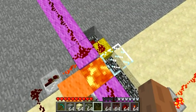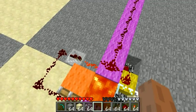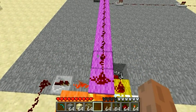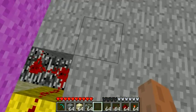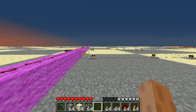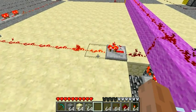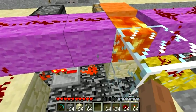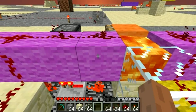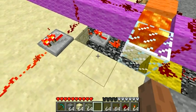The lava block again acts as the detector which will give this signal here a kick along. The blocking signal is under here and that runs all the way up to the next instant repeater. The redstone torch under the piston supplies the power and the repeater here is just to get the length exactly right.